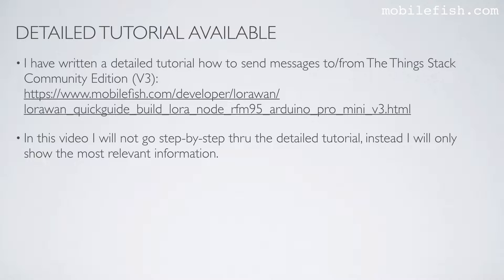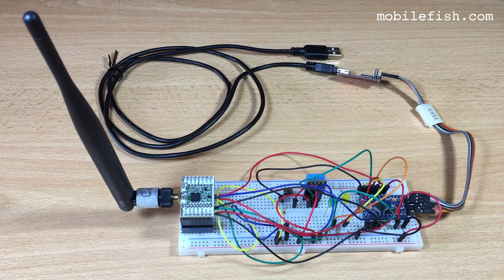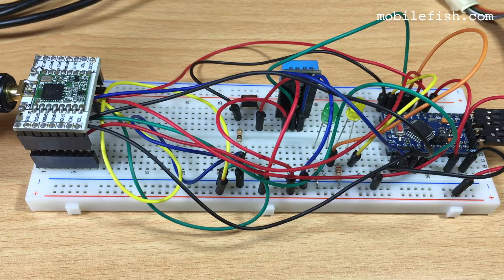In this video I will not go step by step through the detailed tutorial. Instead, I will only show the most relevant information. I will be using this end device to send uplink messages to and receive downlink messages from the ThingsStack Community Edition Network. This end device has the following components.